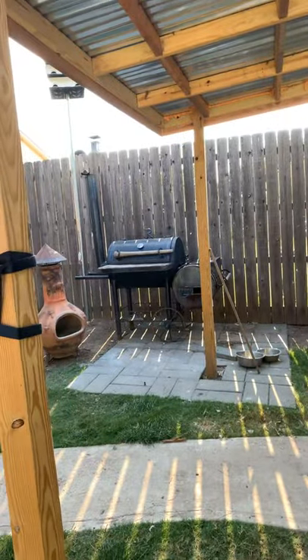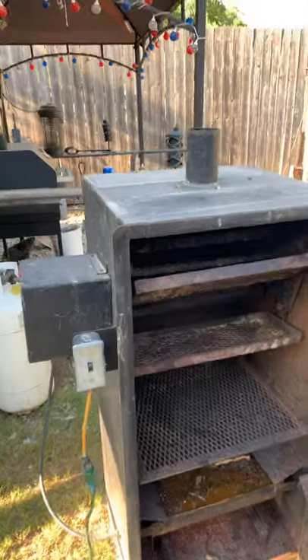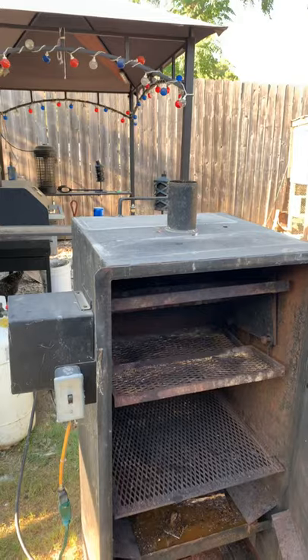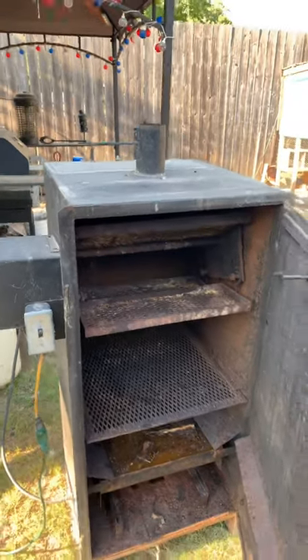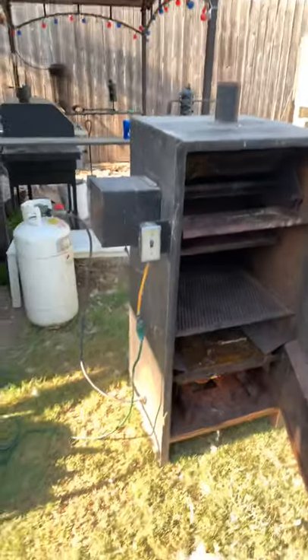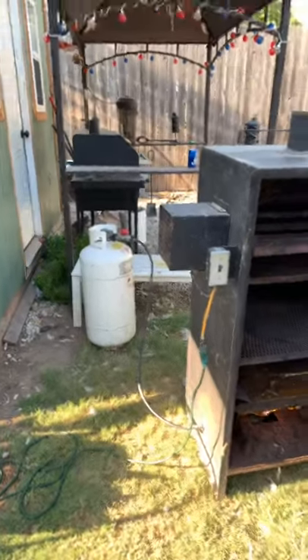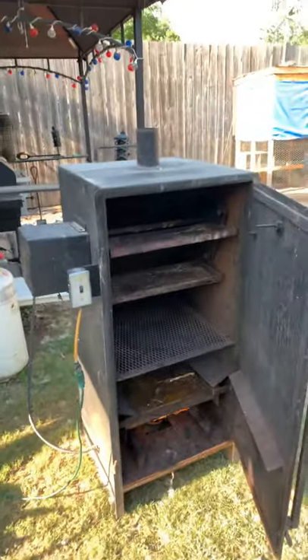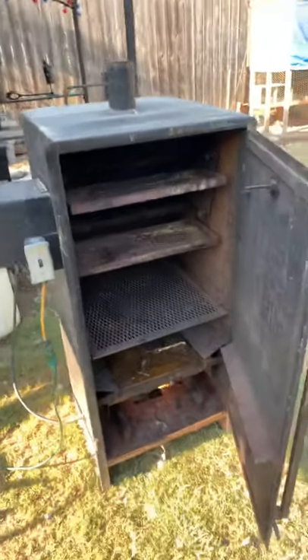I cook all of my meat on there. I solely use this for corn and drumsticks, or some small chicken breasts. It cooks the best corn and chicken — I don't know if it's the water or the gas, but you can't really screw those two up. You'll see what I'm talking about.